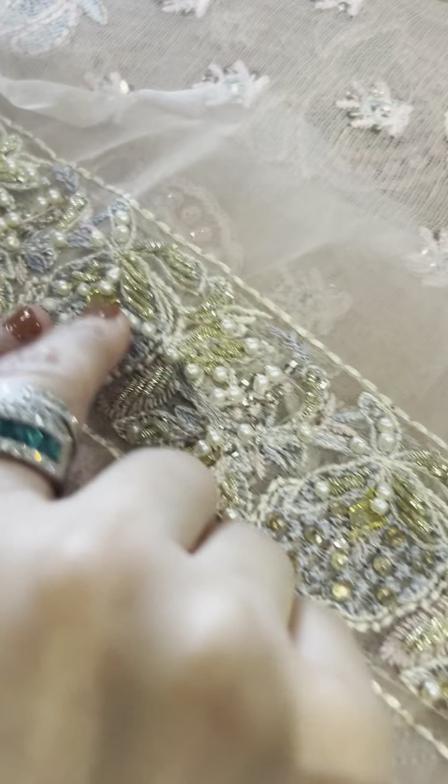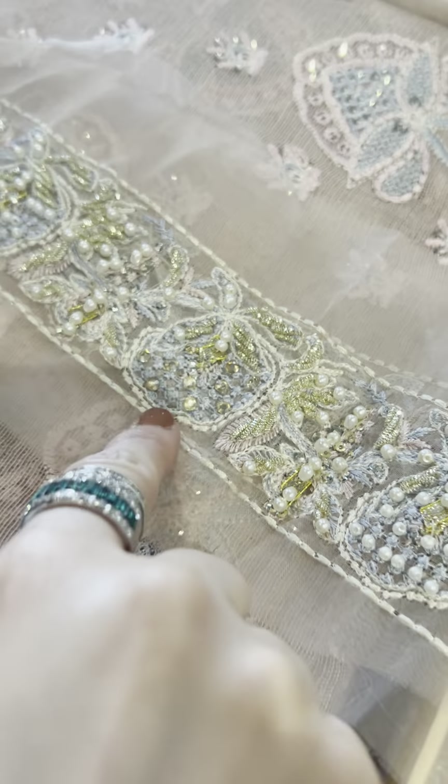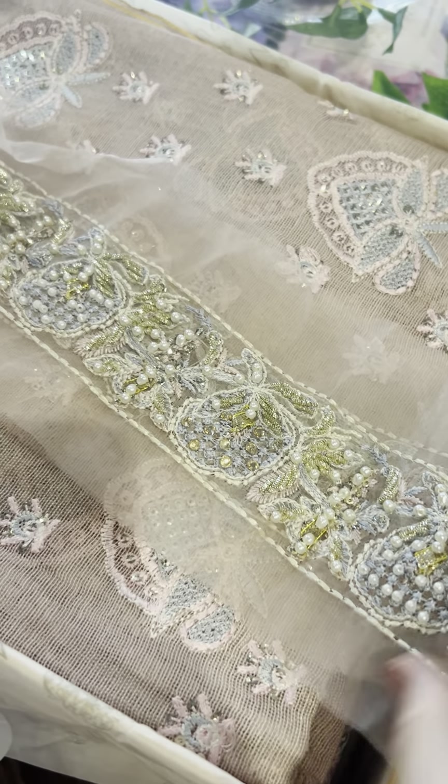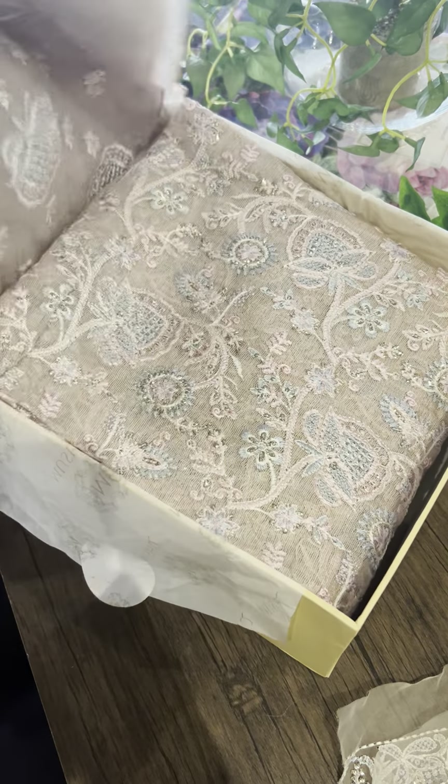Here you go with this resum, beautiful gotha, nakshi, pearls, sequins, diamantes — lots of embellishments and beautifully handcrafted. This is our all over fabric for the curlies.